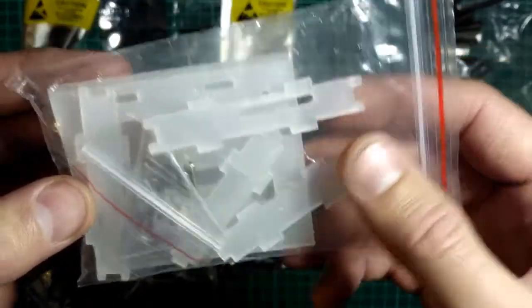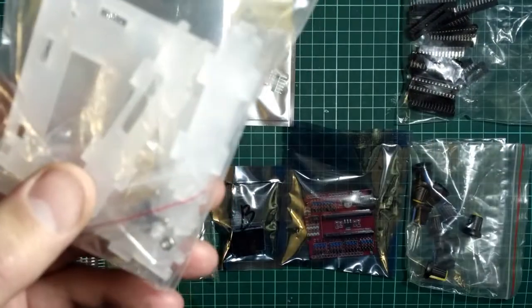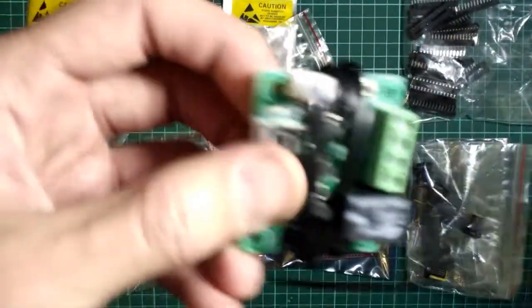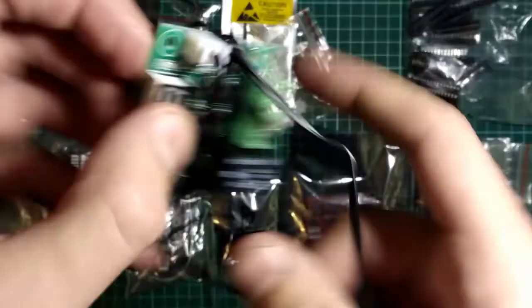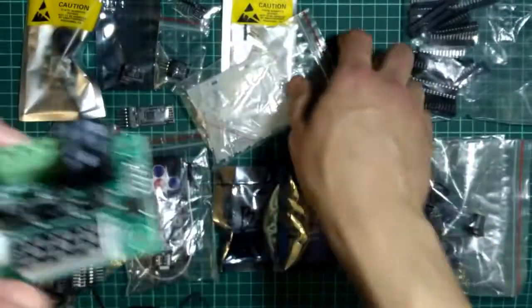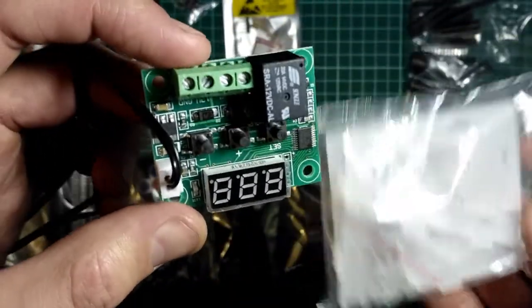Вот здесь наборчик — корпус для такого терморегулятора. Если у меня такой вот тоже обзор на него есть на канале. А тут недавно наткнулся, что есть для него корпуса специальные, вот такие вот пластиковые делают. Сейчас соберу, посмотрю, как это будет выглядеть.